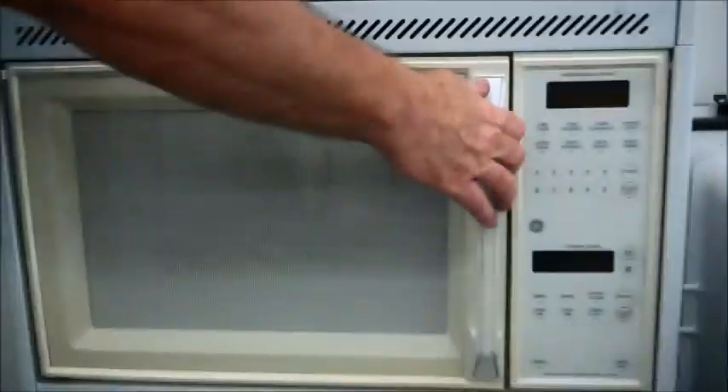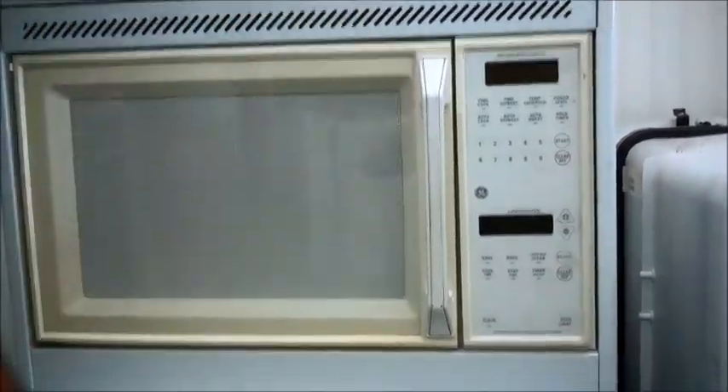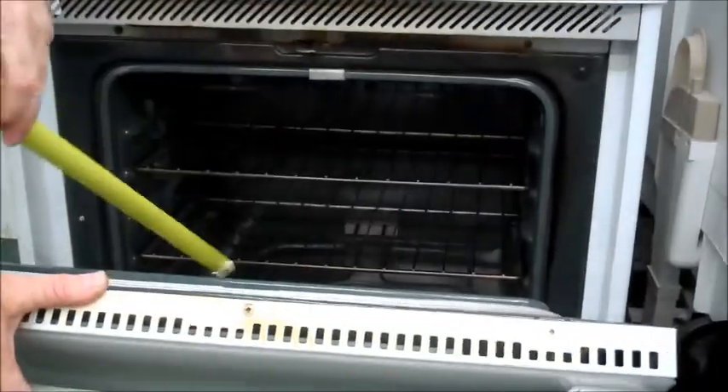If you're just looking for a replacement, this one here is a microwave on top. It's a little bit older. It doesn't have the turning thing, but it's nice and clean. You've got your oven and broiler inside on the bottom.